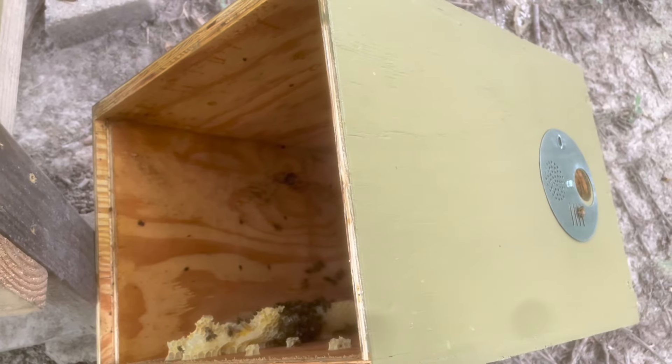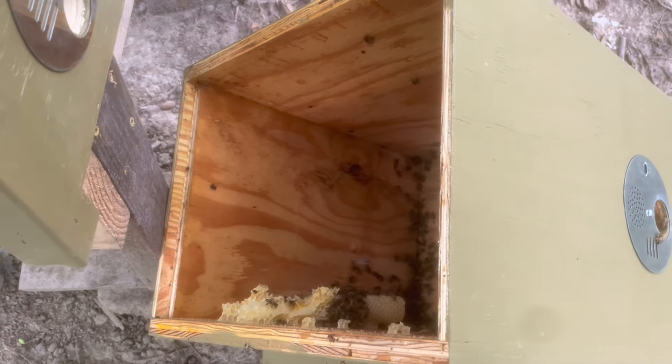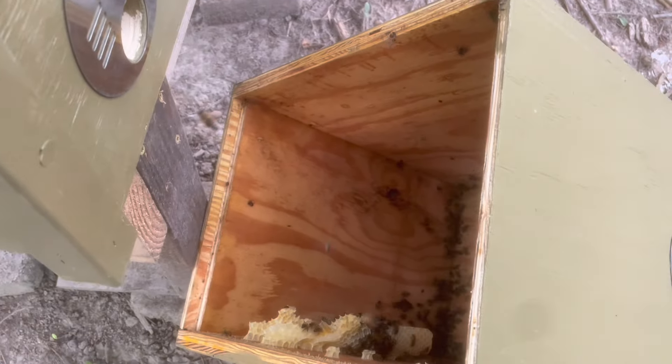They're running those hive beetles out of there. I'm going to move this box away and let them fly to the new hive. I don't want those hive beetles in this new hive.